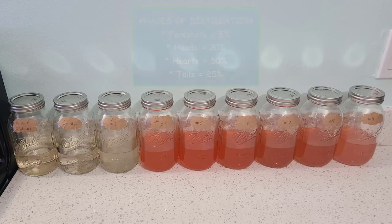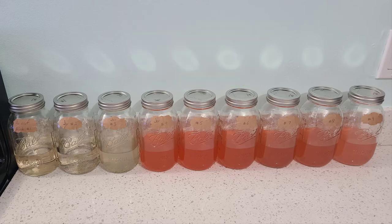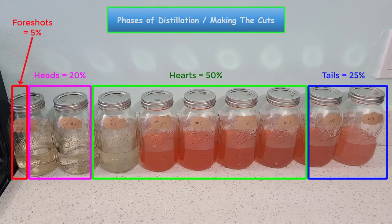Now let's talk about making the cuts: foreshots, heads, hearts, and tails — the phases of distillation. Because the various alcohols and chemical compounds in a wash separate at different boiling points, there are several phases of each distillation run. During the different phases, an experienced distiller will notice that the taste and smell may vary considerably. Generally, only the hearts portion is kept. The tails are sometimes set aside to be distilled again in the future. A cut is when a distiller stops collecting in one jar and starts collecting in a new jar — a skill learned over time.